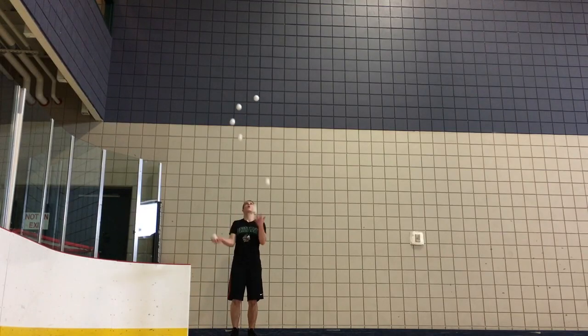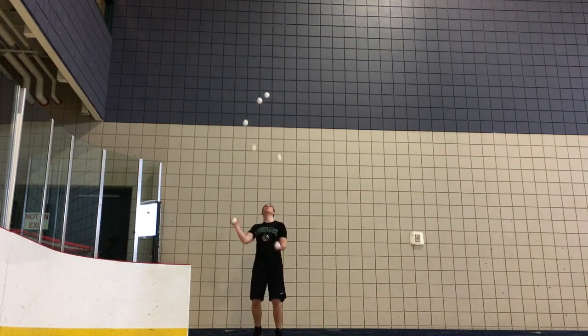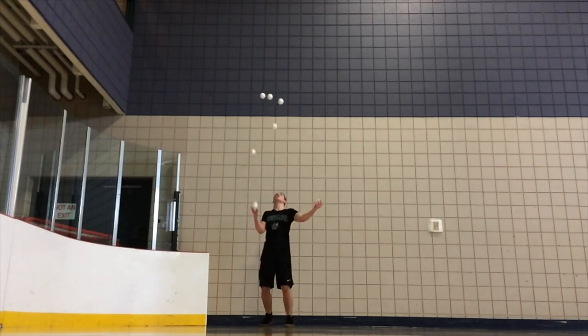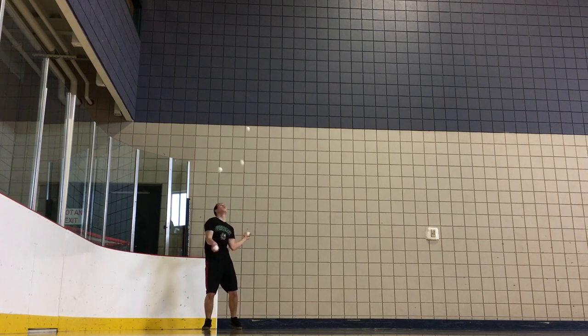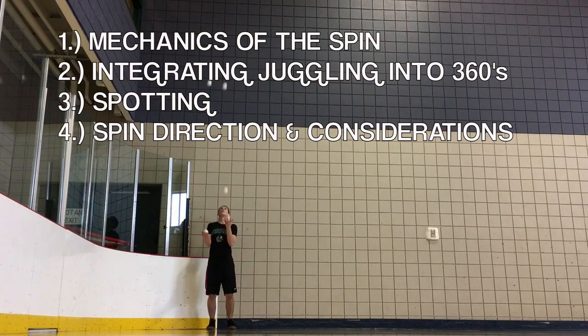Hello jugglers and welcome to this comprehensive 360s tutorial where I'm going to break down the 360 into its basic elements to show you how to do one properly. Before we start, I'd like to direct your attention to the video description box where there will be a chapter selection tool. In this video we will look at the mechanics of the spin, integrating juggling into these 360s, spotting, and which direction to spin.